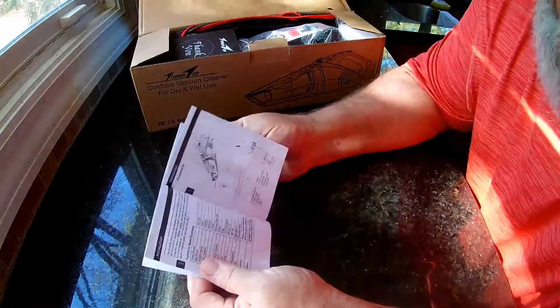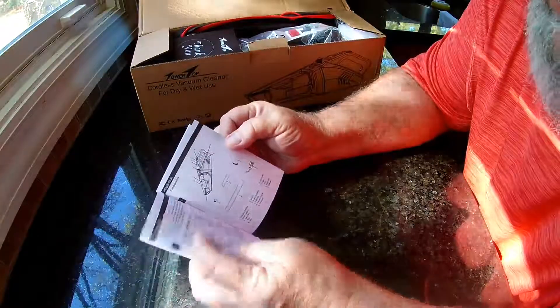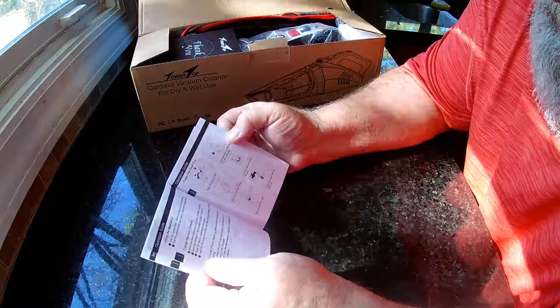It comes with a user manual in multiple languages, so there's not a lot of pages in here for English. It covers different components, attachments, where all the buttons are, how to clean it, and how to empty it.